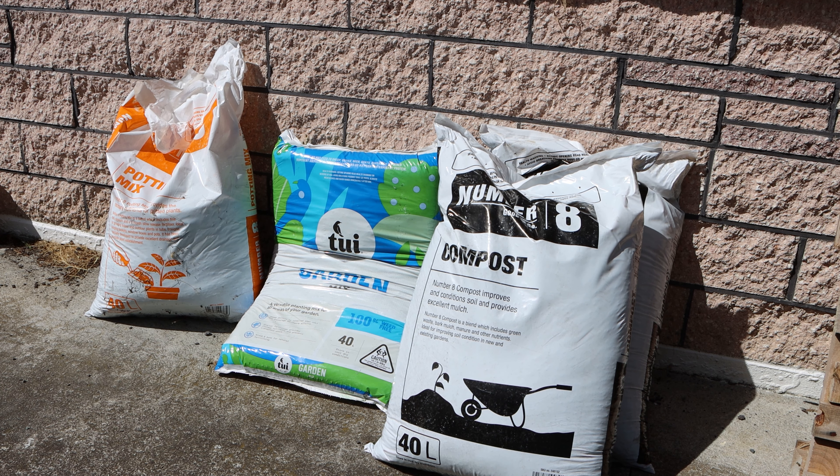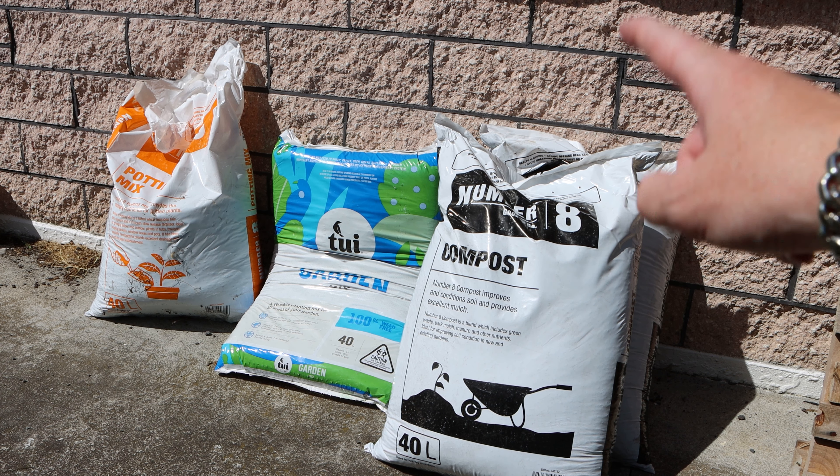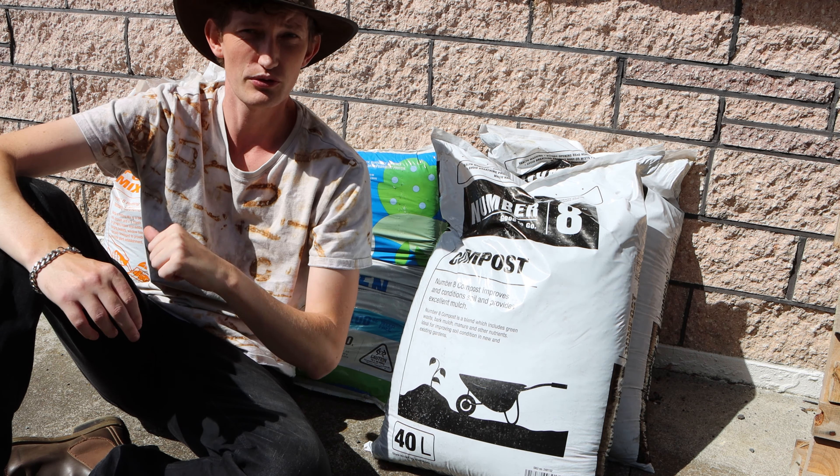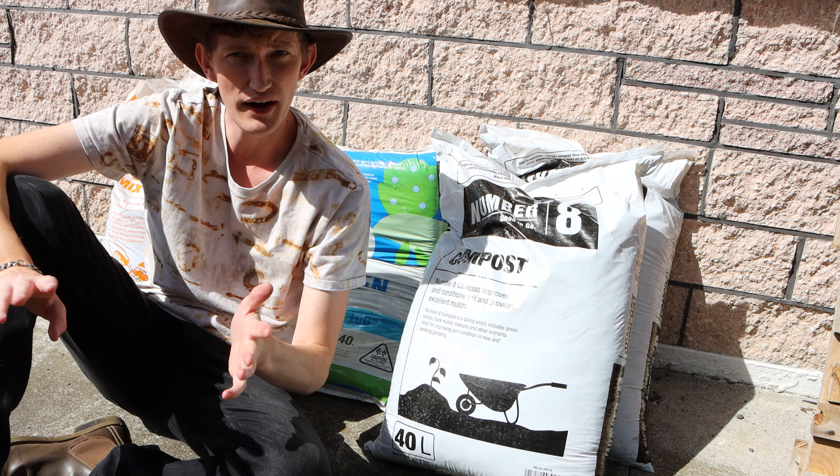Looking from left to right, we have a potting mix in the orange bag, in the blue we have a garden mix — excellent for silverbeet, my silverbeet has never been crazier this year — and then on the right is your top-up soil: compost.